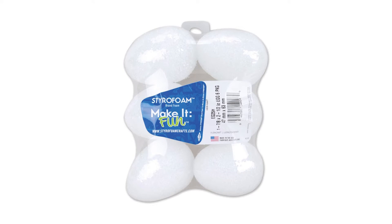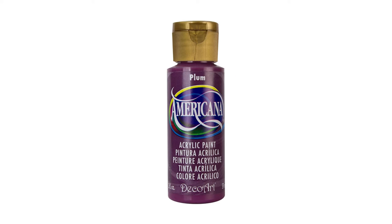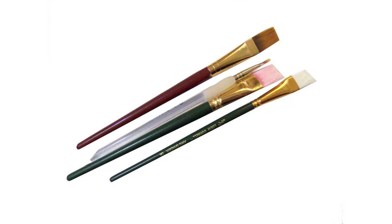To make the eggs you'll need three small foam eggs, air-dry clay, craft sticks, putty-colored acrylic paint, plum acrylic paint, light green paint, dark green paint, black paint, and paint brushes.